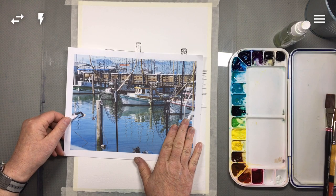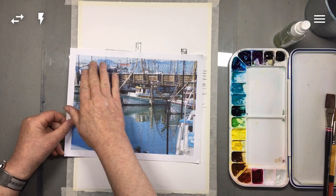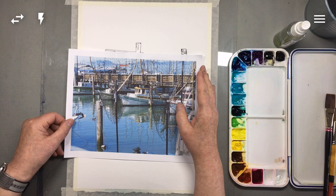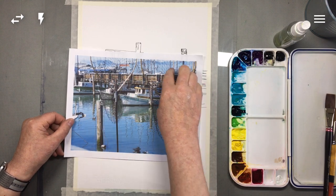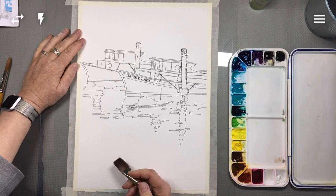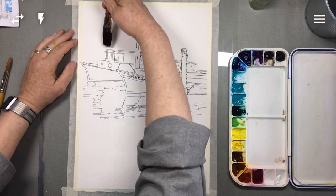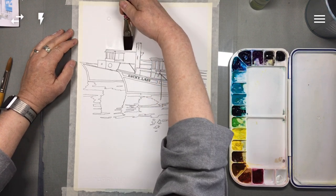One thing we haven't talked about up until now is color. When I took this photograph and look at the scene, the things that really got my attention were the blues — all the different blues in the water and the sky — and that turquoise trim on the foreground boat. So I'm going to keep that in mind and kind of emphasize the blueness of the scene in my color choices.